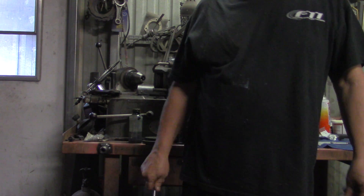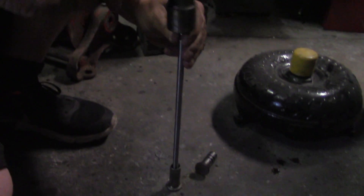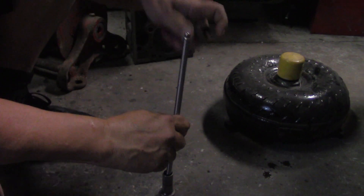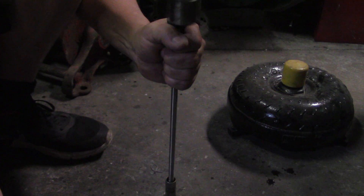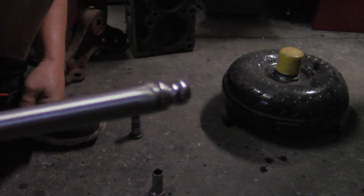You can use two lifters and a hammer to do this part. I like to stick the end in the pushrod and just give it a slight tap to get it started in there. Turn it over. If you hear it change tone, you can stop hammering. And there you go — that's how you make a pushrod, cut to length.